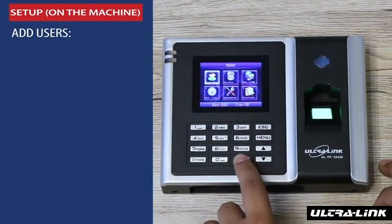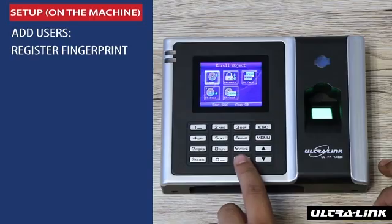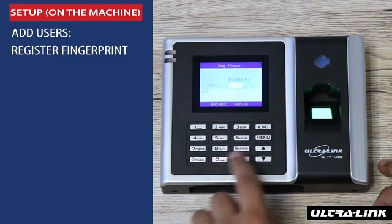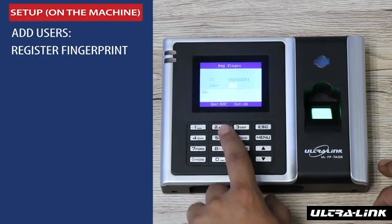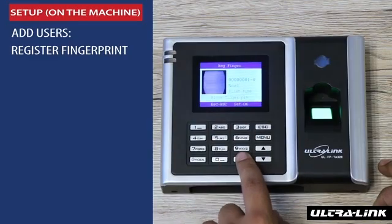We start off by adding users to the system. Please follow along: go to menu, choose add new users, then select fingerprint, add in their names, and scan the fingerprint.